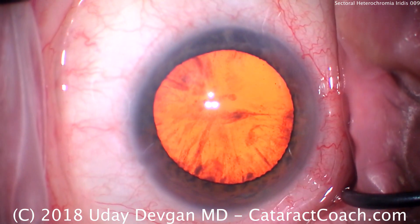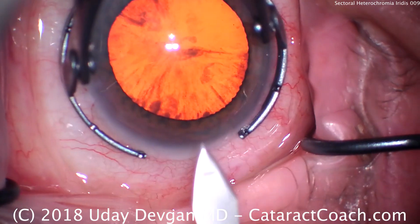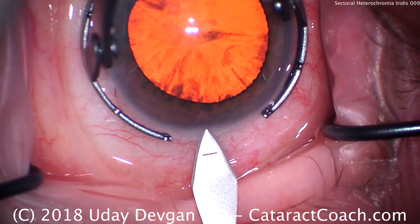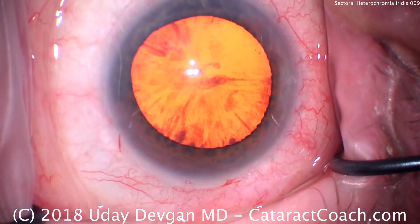Installation of viscoelastic was done there. Now it's time for our temporal incision. Fixation ring to hold the eye, and we'll do a single plane incision here, just where those limbal vessels end at the cornea.